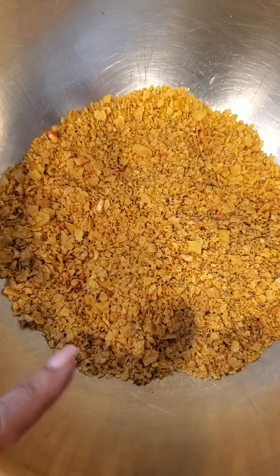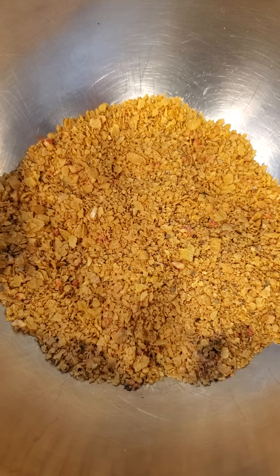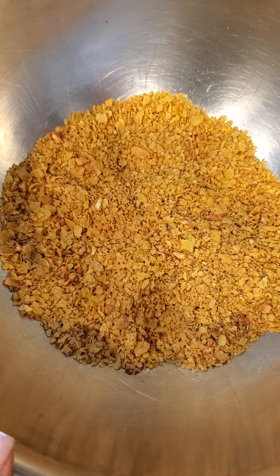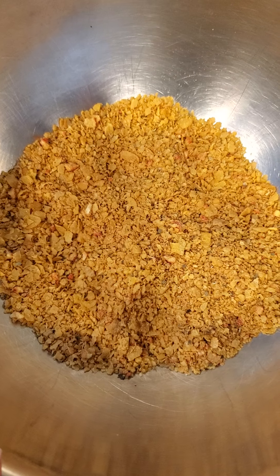Anyway, so this has basil, garlic powder, onion powder, a little cayenne. I also have salt and pepper, coriander, and a little bit of that Mexican oregano in here.